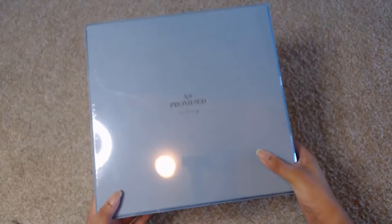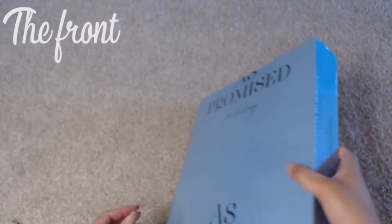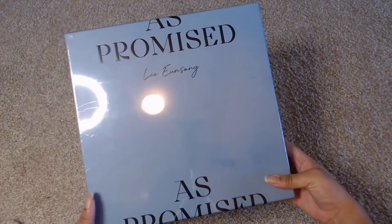This is his photo book. Here's the front — you can see the reflection right now — but it says As Promised, which is what it's called. Lee Eun-sung. Here is the back, which is rather pretty as well. As you can see, As Promised is listed there with Lee Eun-sung in the center.